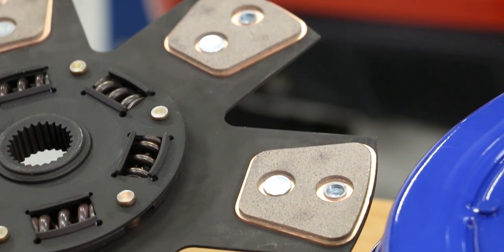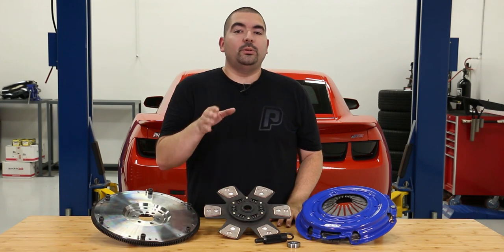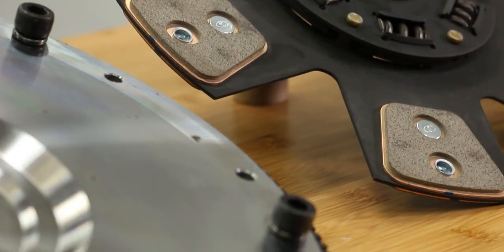With each clutch level there is a difference in price ranges. SPEC has been able to keep cost in mind when developing these kits, but with any high horsepower build we all know that the more power you make, the more you will need in supporting mods like these.